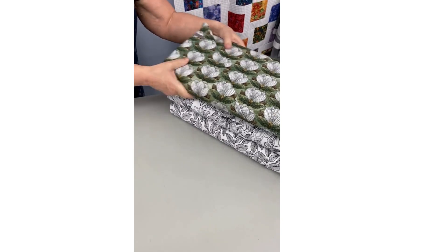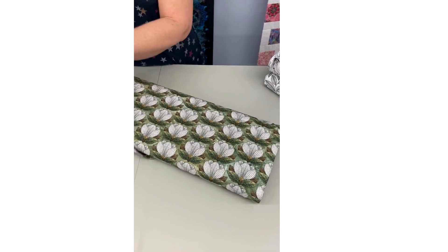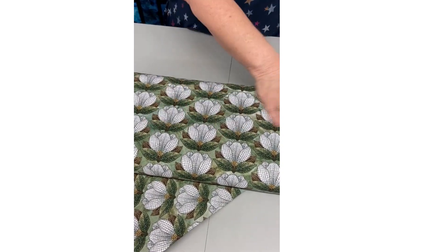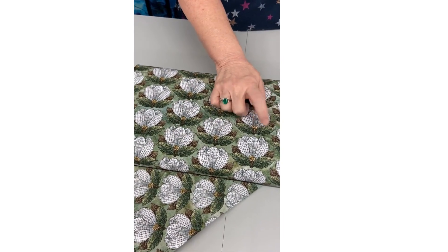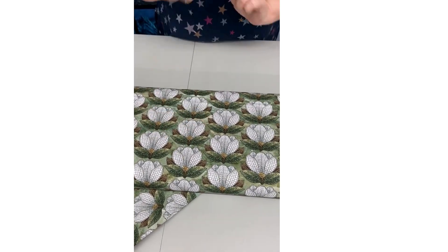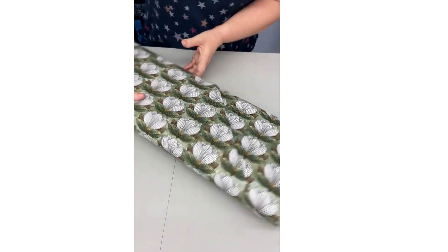This is actually the same print, but it's in green. As you can see, I don't think I'm going to open it up because it looks just like this one. Again, it has the green and brown in the leaves with a green kind of mottled background on it. Very, very pretty.